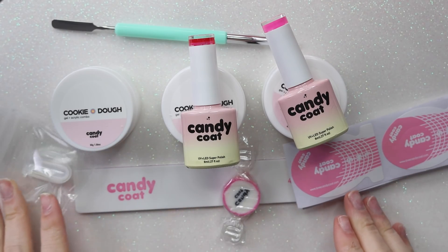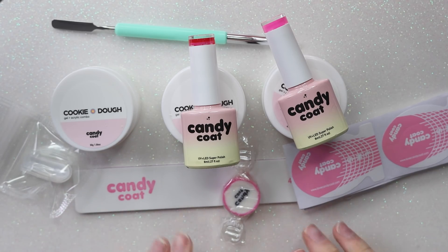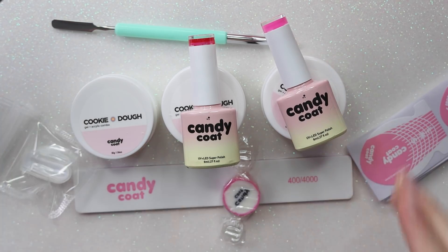Missing from this is a base and top coat, so I will use my own. I'm fairly certain that you do need to use a base coat with this — I've never had any polygel stick that didn't need one.